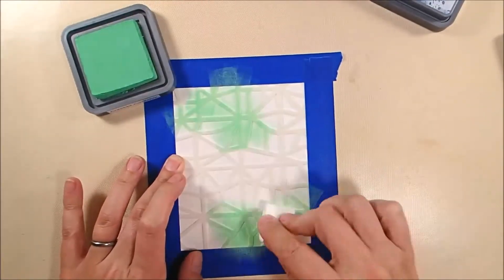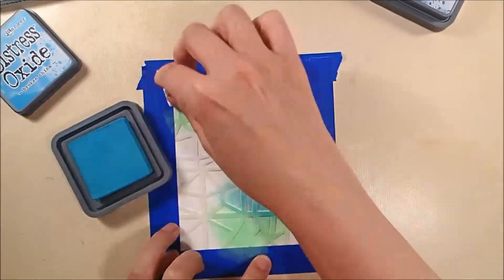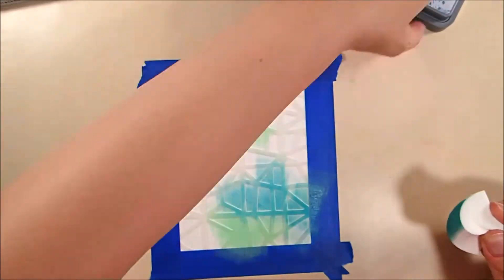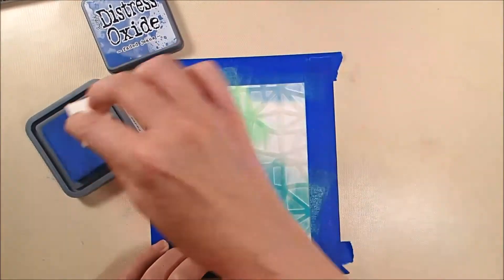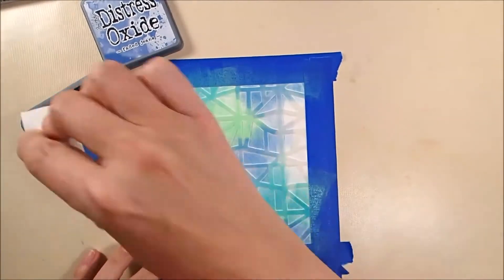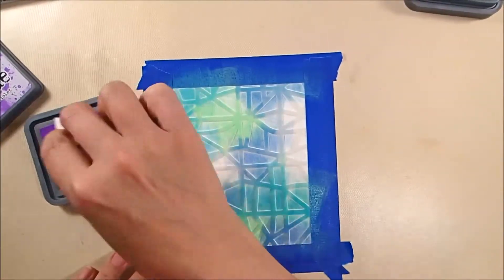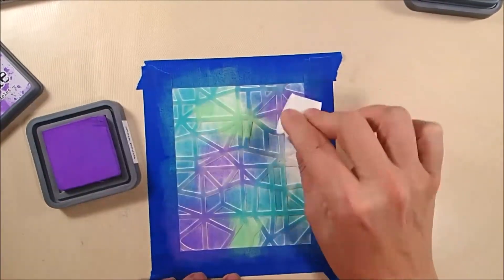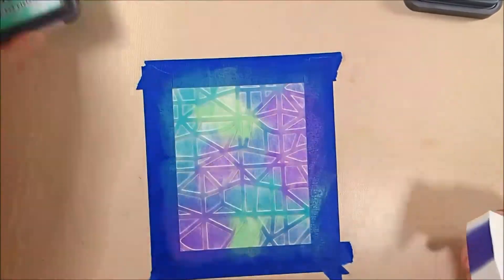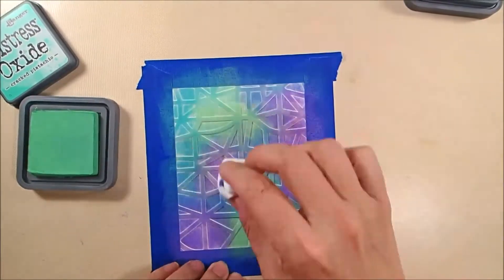I've got a makeup sponge, and this is Cracked Pistachio, and I am basically just dabbing it on top of the stencil onto the watercolor paper. And then this is Broken China, and I'm going to go then to Faded Jeans, using the same sponge because I don't care if the colors blend together — that's fine by me. And then my last color will be Wilted Violet, so I'm just dabbing it through the stencil. Then I'll take a clean part of the sponge and add a little more Cracked Pistachio to blend it out a bit because it's seeming very bright right now against the rest of the colors.